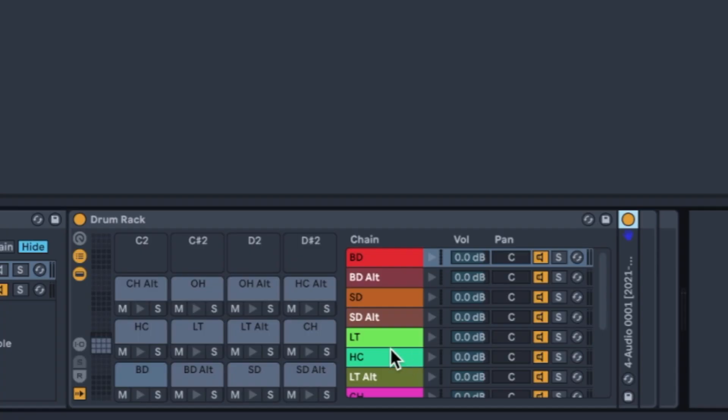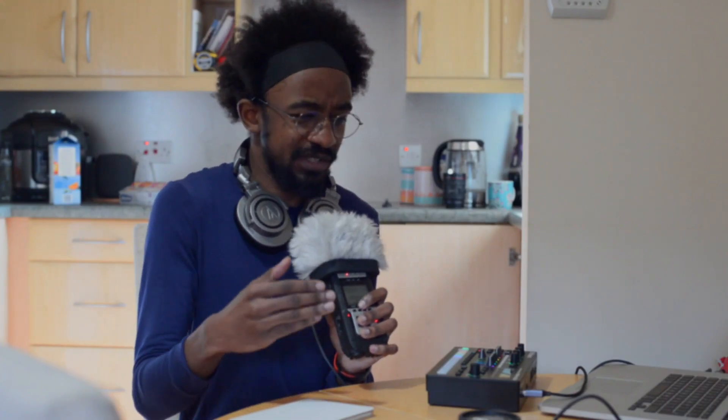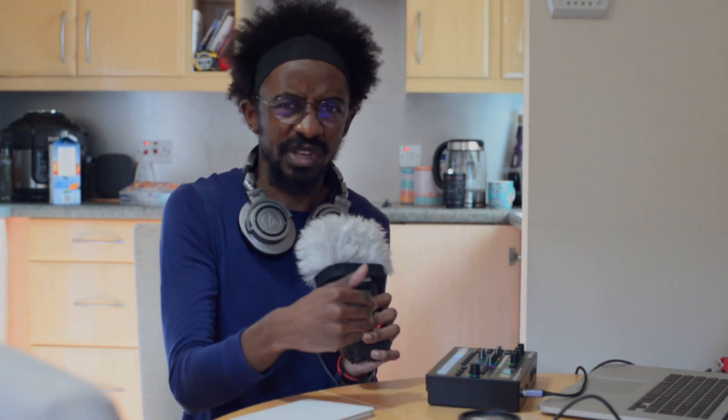The reason I needed a drum rack in the first place is that the most important thing for me with the TR6S is being able to easily use it with the Push, and also having it show up in my MIDI piano rolls so I can drag everything into place. It makes it much easier to use and integrates the TR6S as if it were an actual drum pad — except instead of samples, you're just controlling it.